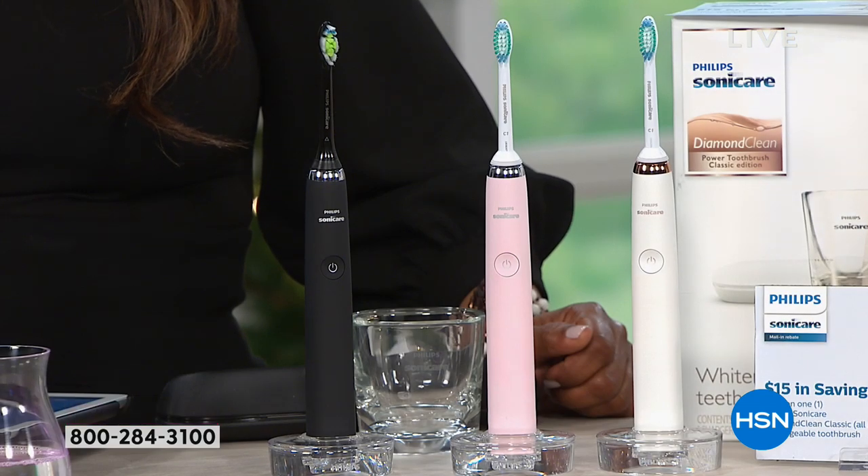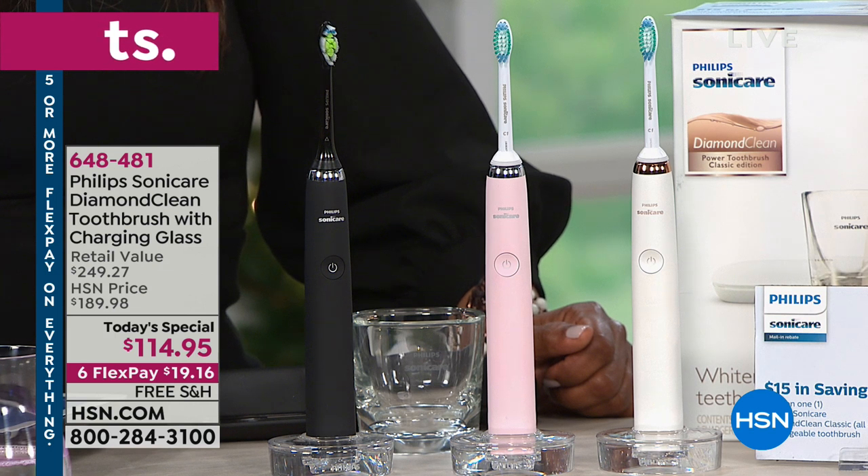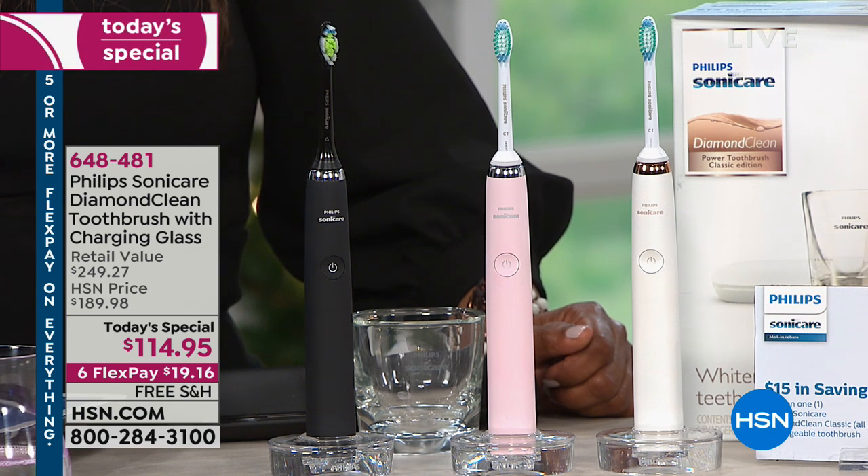The Philips Sonicare significantly removes more plaque than a manual toothbrush, and it's safe and gentle on orthodontics, fillings, crowns, dental work, veneers, braces — you name it. It even lets you know when you need to replace the heads: when the indicator turns from blue to clear, you replace the head.